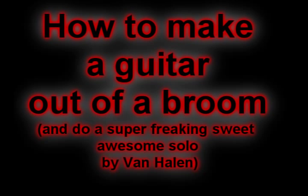Today on How To, we're going to show you how to make a guitar out of a broom, and do a super freaking sweet awesome solo by Van Halen.